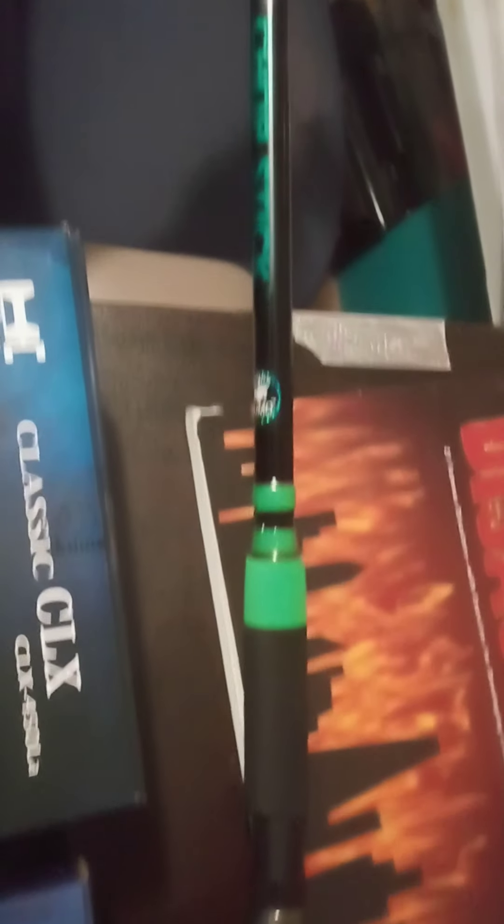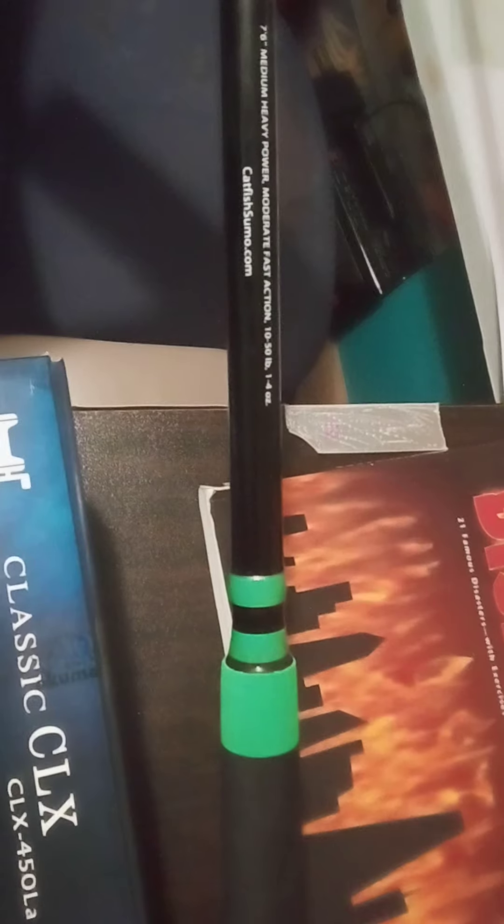Here's my first rod — it is a Catfish Sumo Chopstick. It's a really sensitive rod; it says it can handle 10 to 50 pounds. It's a medium-heavy power action. It's got a sensitive rod tip on it to feel the bites when you get it. I put the Akuma CLX 200 on it.